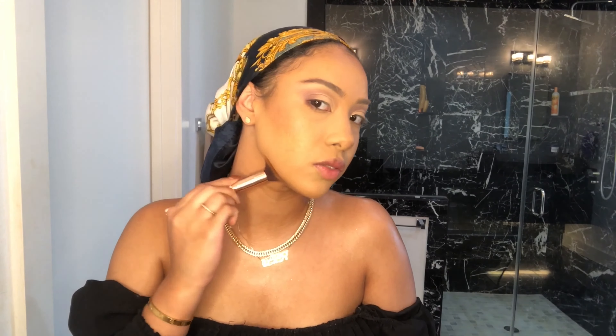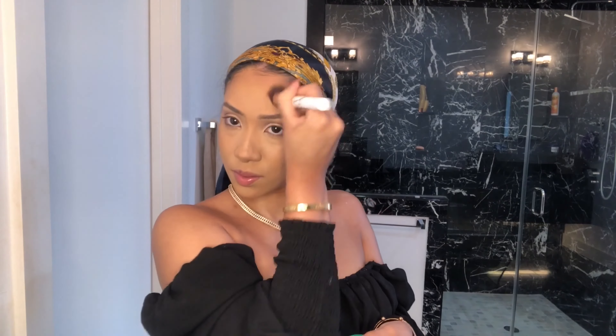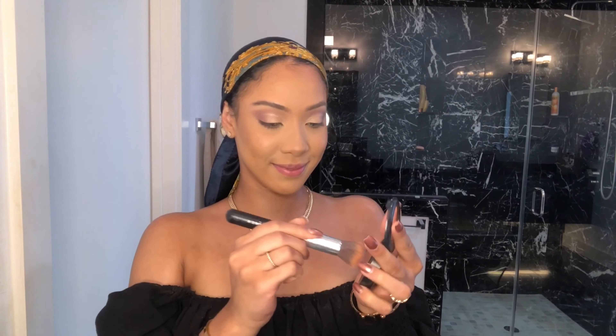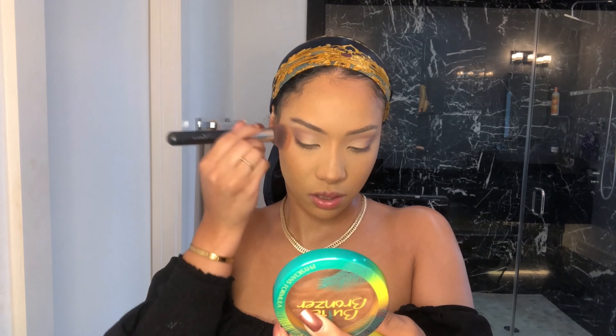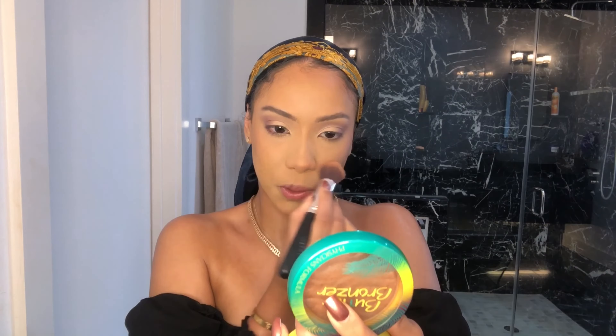For your chin, never just do this — make sure that you're pushing it back, because that's the point of the bronzer down here: to get that illusion of just, you know, suck that up. Going in with my blush, I'm placing it right on top of that bronzer. I also like to put some on my nose because it really highlights that bronze that you put.